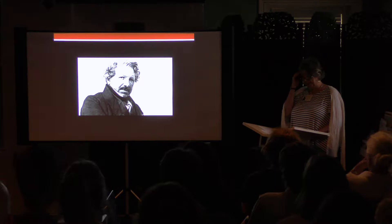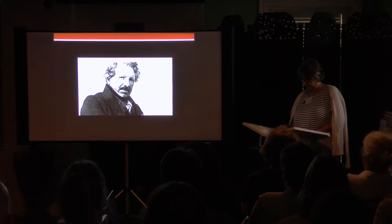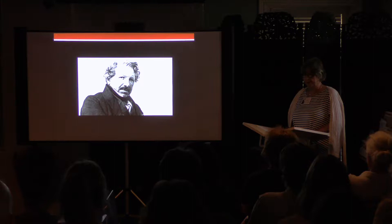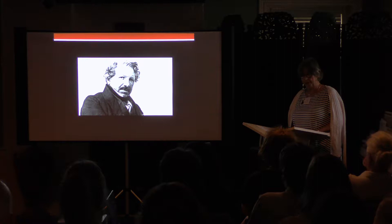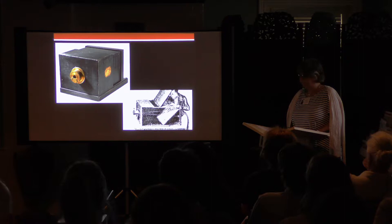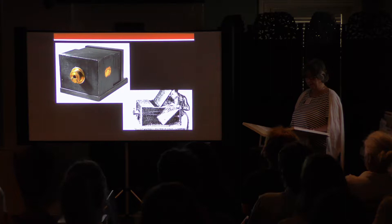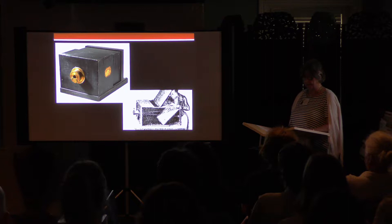Louis Daguerre was a painter and decorator of stage sets and proprietor of the diorama in Paris, a popular spectacle featuring theatrical painting and lighting effects. Since the mid-1820s, he had been searching for a process to capture the fleeting images seen in his camera obscura — a dark chamber, a wood box with a lens at one end that threw an image onto a frosted sheet of glass at the other. In 1829, Daguerre formed a partnership with Nicephore Niepce, who was struggling with the same problem: how to make a permanent image using light and chemistry. Niepce had achieved some results early on, but by the time he died in 1833, the partners had yet to come up with a practical and reliable process.